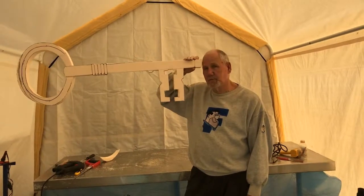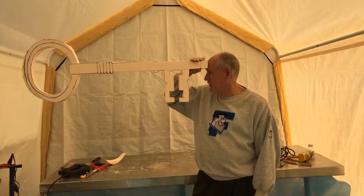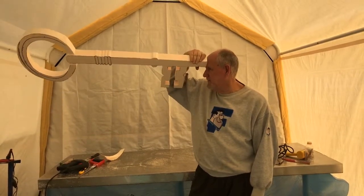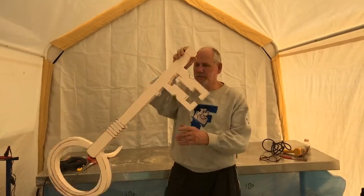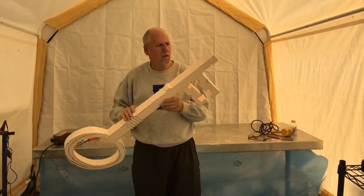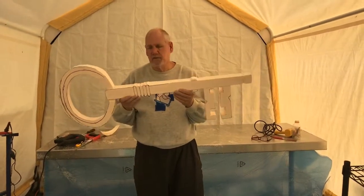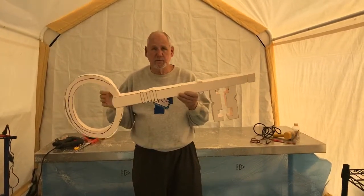Hi! This is Dan Kaye with Fomelier.com — you wonder why I have a key to my head. I am trying to open your mind with this key. Now this key is a project that we're doing for a ladies group, and I've got it all cut out just to show you, and then I'll come back and show it to you when it's completed.